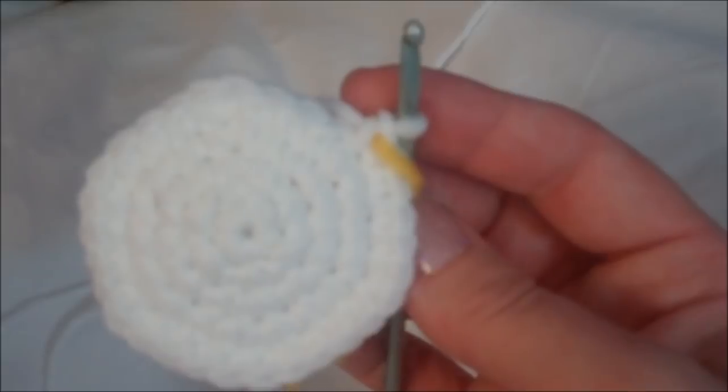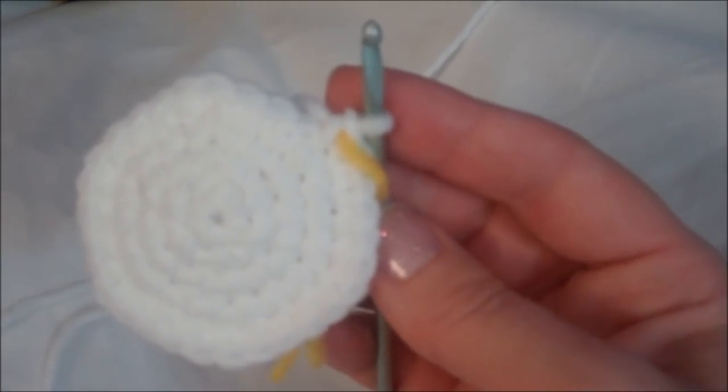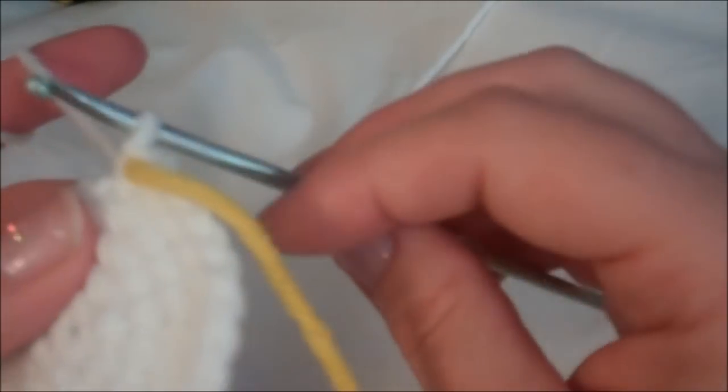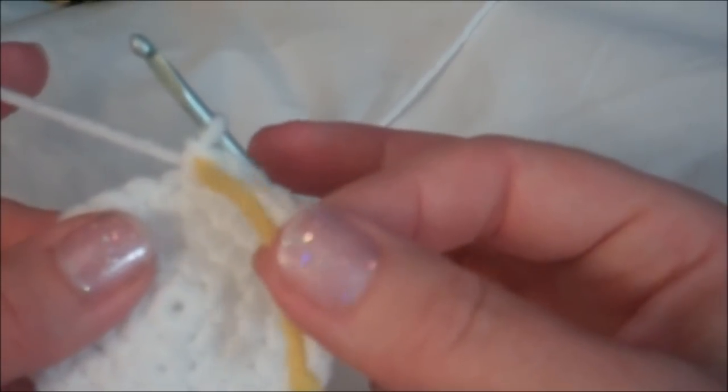Rows six to 13 are going to be one single crochet in each one of those 30 stitches for eight rows. I'll continue on with the pattern and meet you back here at the end of row 13. Remember to move your marker at the end of every row.